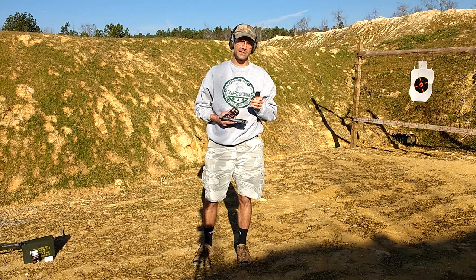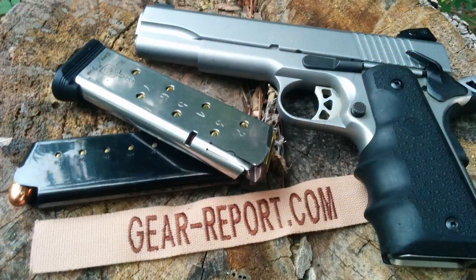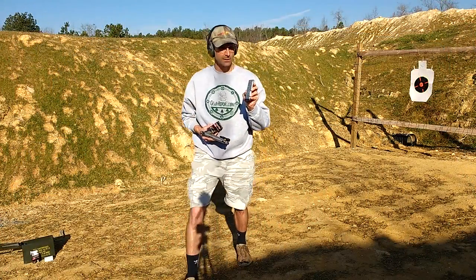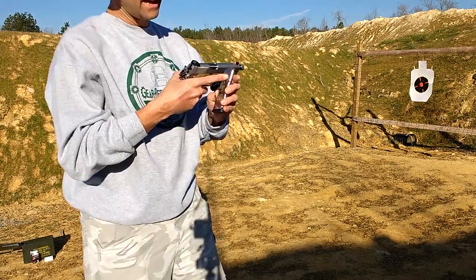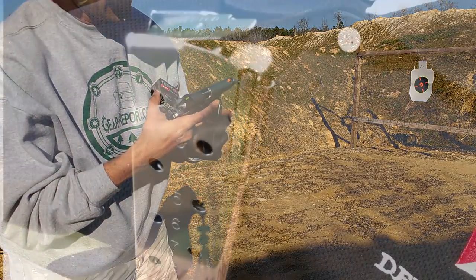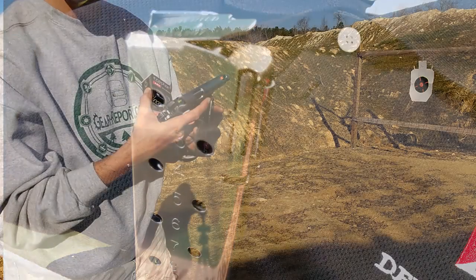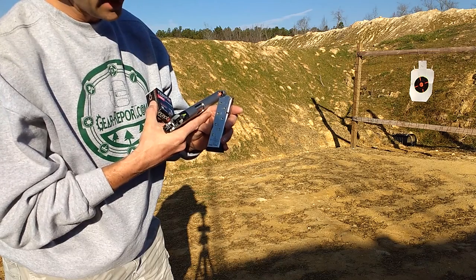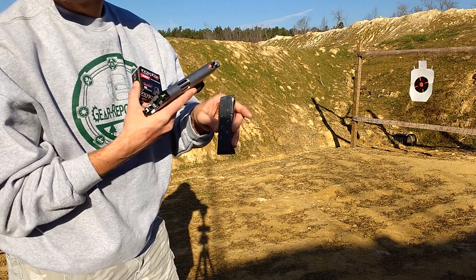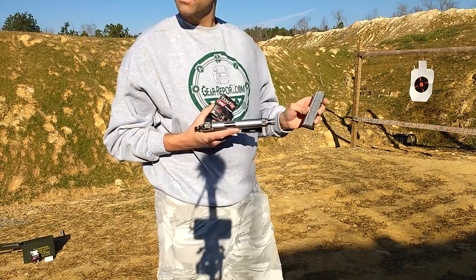We're going to give that a try in a 1911, this Ruger SR 1911. The magazine — we're reviewing this as well — it's a Surefire magazine from GunPro. The interesting thing about this magazine is it has a little finger sticking up that pokes in as the round is coming up. They call it an anti-nose-dive magazine, so it keeps the round pushed up as it goes into the chamber of the 1911, so it feeds better.